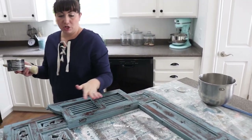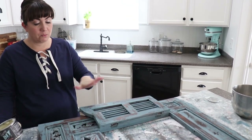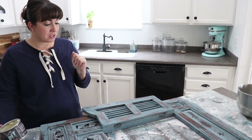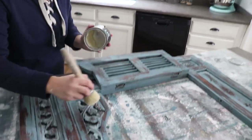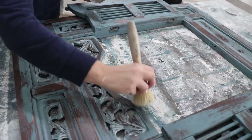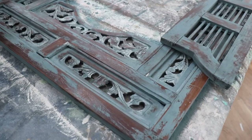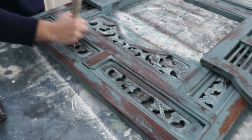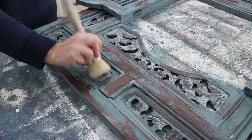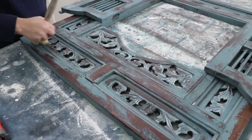I want it to have a matte finish, so this is just going to get a coat of clear wax and then we'll be finished. We'll probably buff it off once the clear wax sits for a few hours and the project will be done. With a project like this you definitely want to have a good stiff wax brush because it's going to allow you to get down into the nooks and crannies and details where a lint-free rag just really isn't going to do that, or it's going to make your hand hurt by the time you're finished.